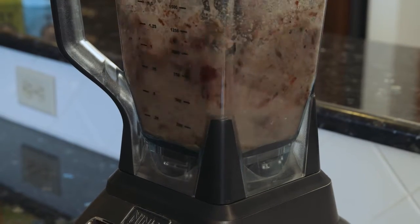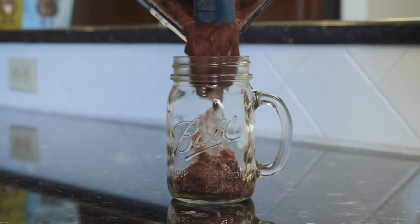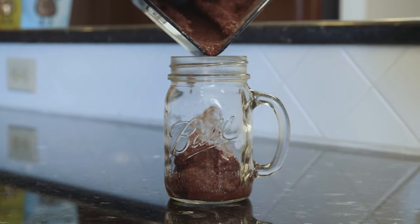Okay, let's blend this until it is icy and smooth. Smoothies taste best when they're served immediately, so I'll pour this right into the glass.